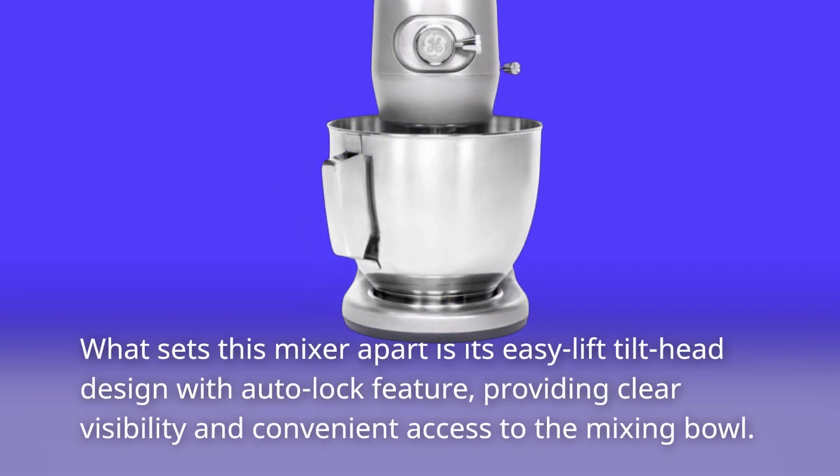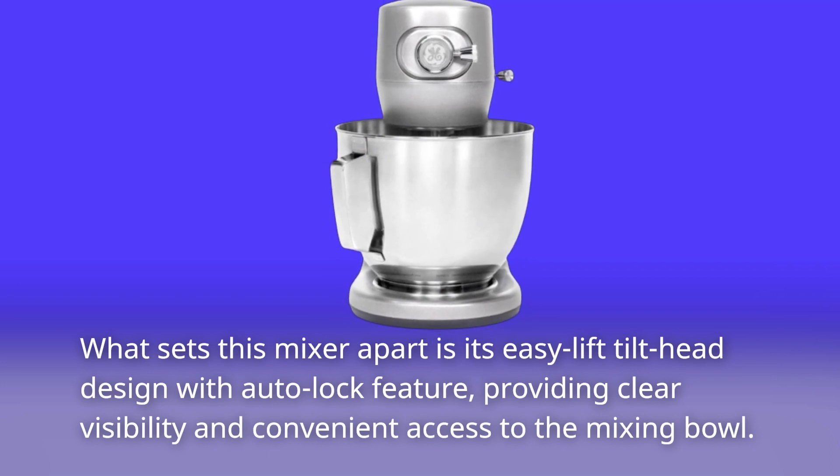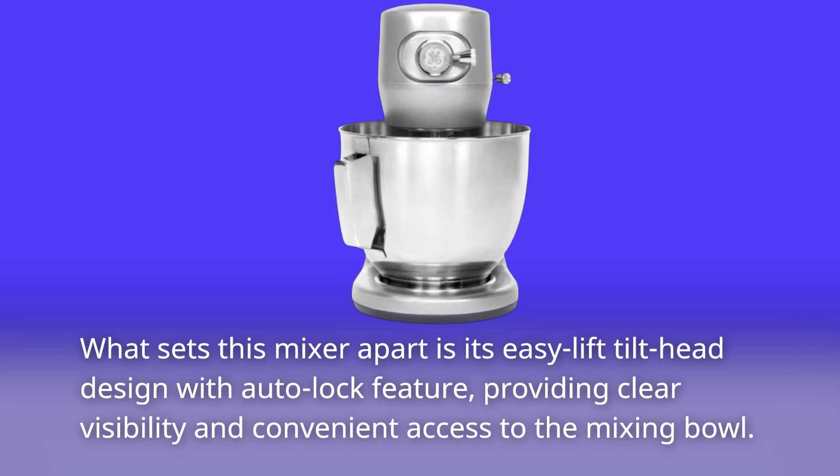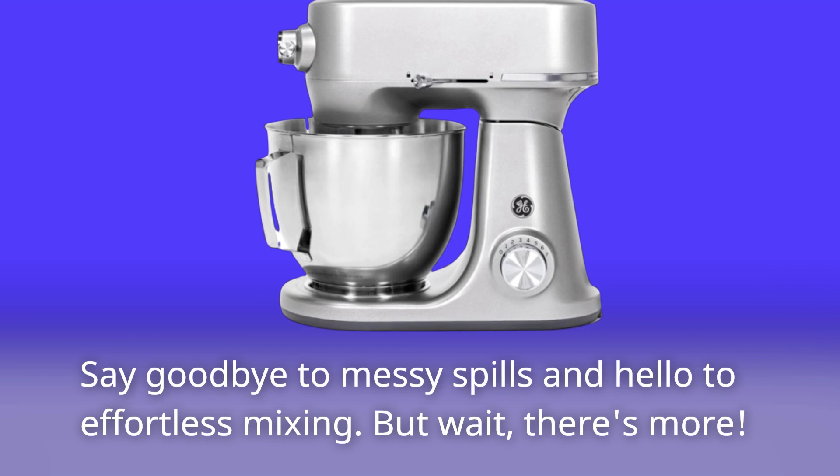What sets this mixer apart is its easy lift tilt head design with auto-lock feature, providing clear visibility and convenient access to the mixing bowl. Say goodbye to messy spills and hello to effortless mixing!